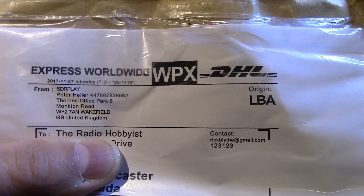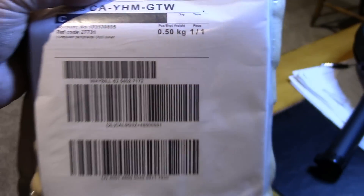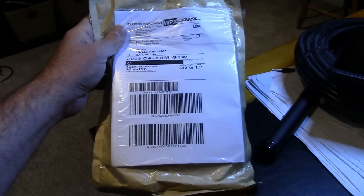Look what came in the mail today — to the radio hobbyist, a small package. Let's see what's in it.